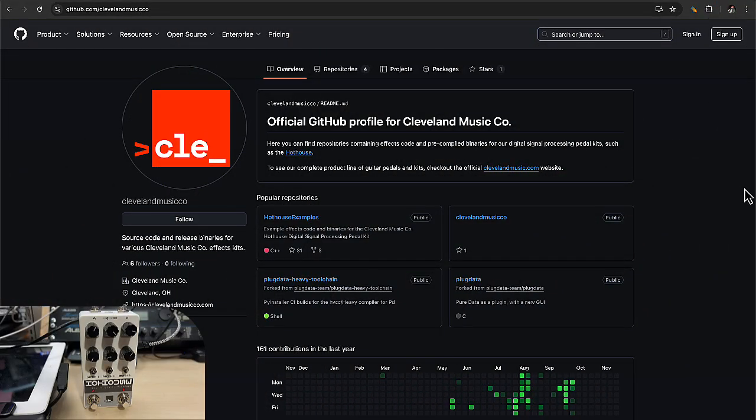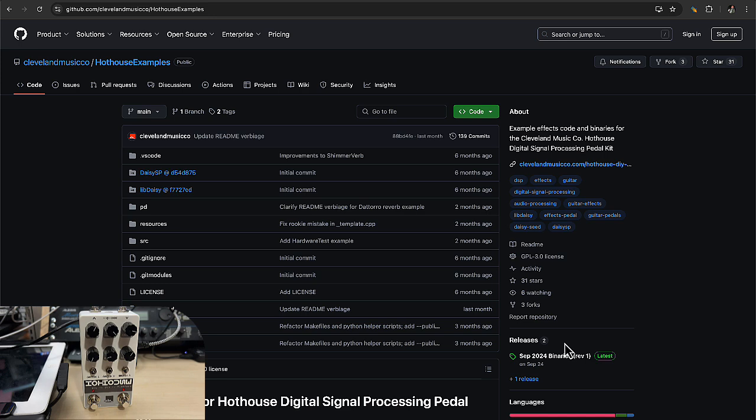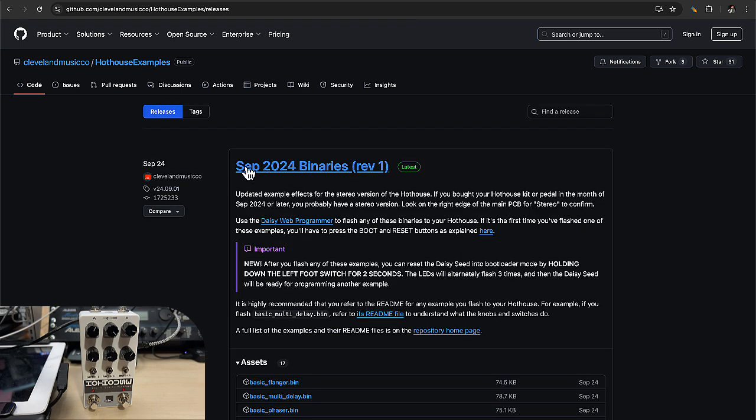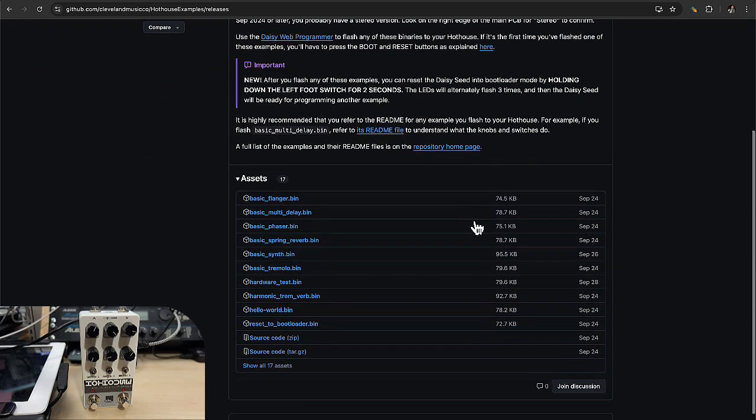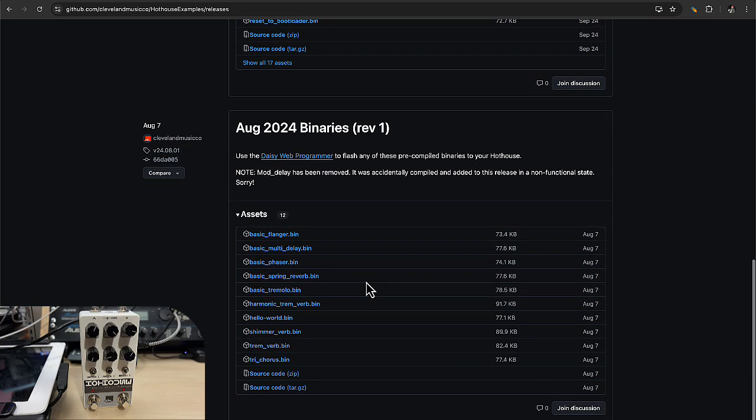We now need to install the firmware. First of all, go to Cleveland Music Corporation's GitHub, then choose the Hothouse examples and simply go to releases. Here there are the different firmware versions you can install. You have binaries for September — just make sure that these are stereo. If like me you have the mono version, you need to install the older firmware from August. Just choose one and download it. I'm choosing the Schumer verb.